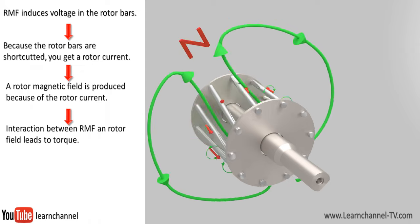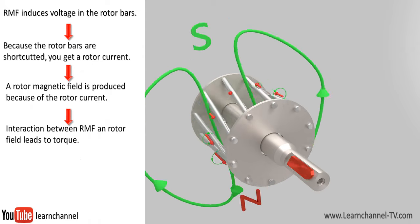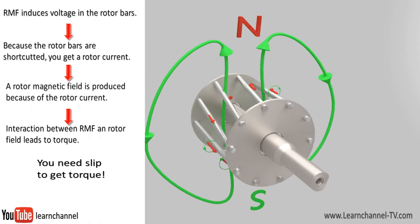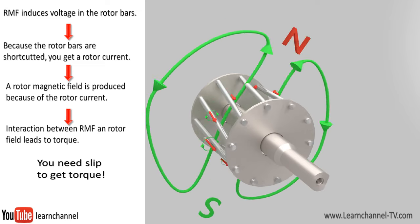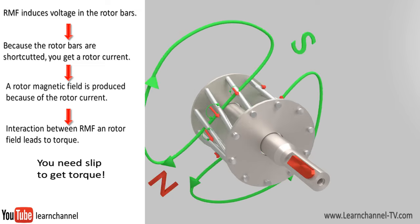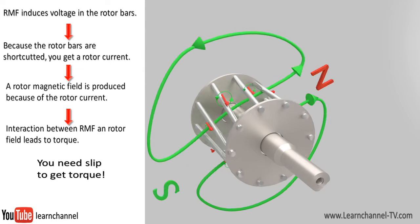Why slip? Torque can only be created when the rotor current is induced. In other words, the rotor always has a rotating speed less than the RMF. This difference is called slip.